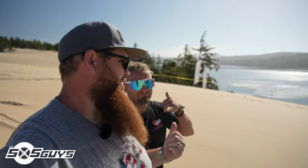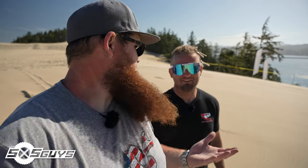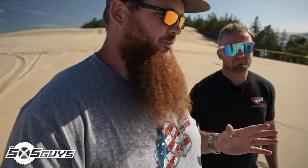All right guys, I am here at Coos Bay with my buddy Colton from Whiskey Throttle. He's got a pretty unique car — we're gonna check it out. He's built a pretty badass YXZ specifically for jumping.